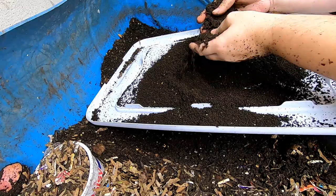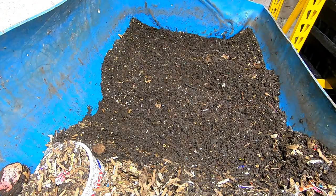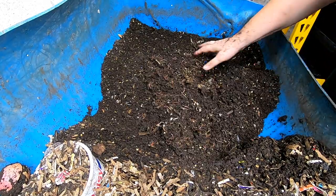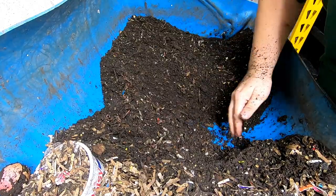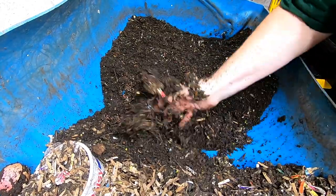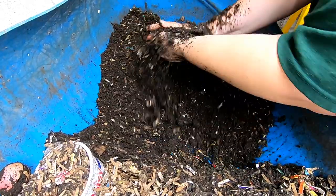So there we go, that's today's haul — put that with the rest. Next thing to do is to move these worms down to this end a little bit farther, making sure to keep my finished end fluffed.